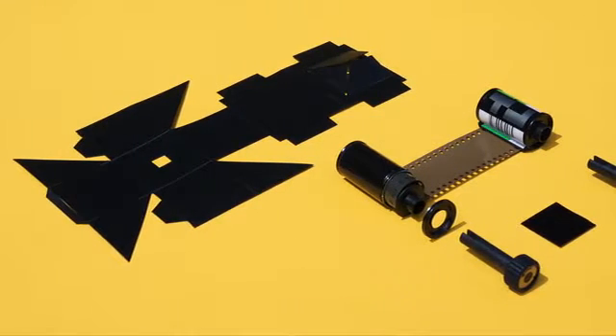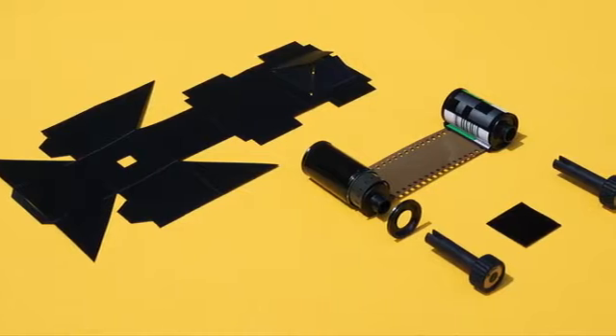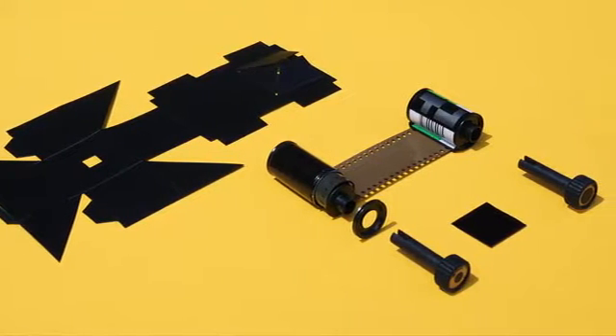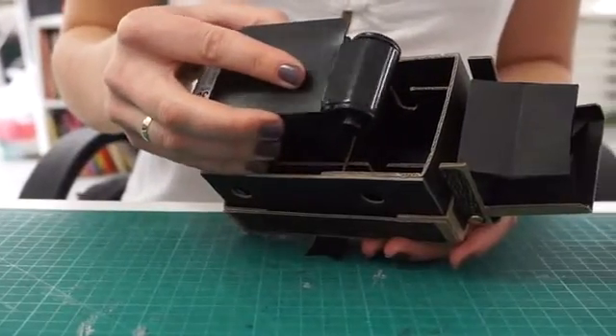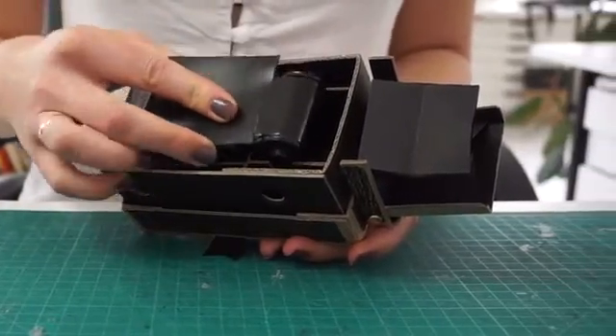I've been working with a team of industrial designers here in London to develop a light-proof, clicked-together internal film mechanism for the new Vidair. It's made of hard-wearing flexible plastic and sits neatly within the camera's cardboard body for perfect pinhole photos every time.